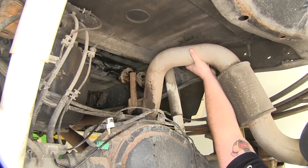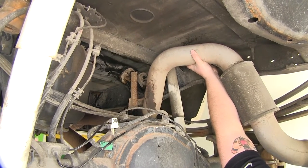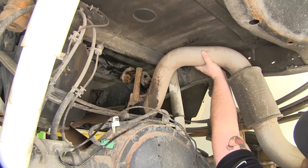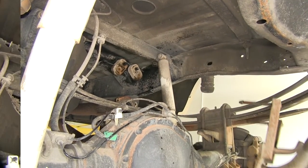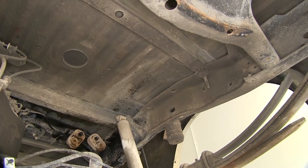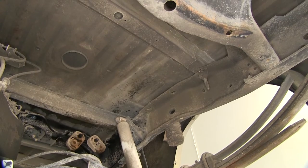Now with our fasteners out we'll go ahead and pull the tailpipe back, removing it from the rubber isolator. It may be necessary to use a pry bar or pliers to remove the rubber isolator from the metal hanger. In this area above the tailpipe the manufacturer will install a heat shield and that will need to be removed. For this application it's already been removed.